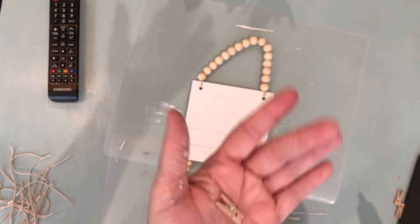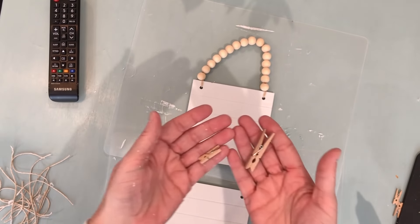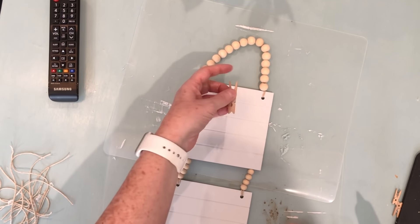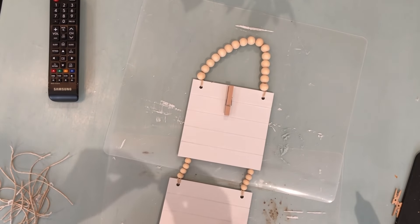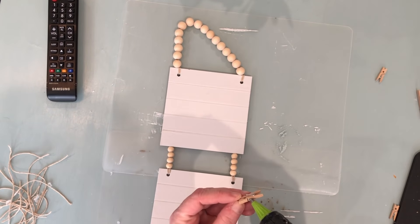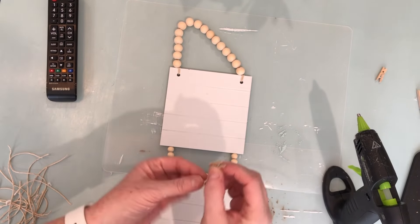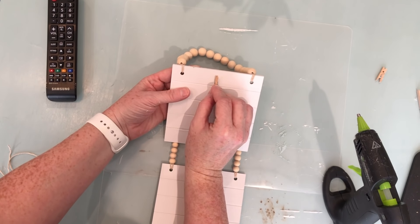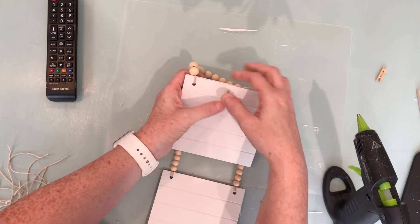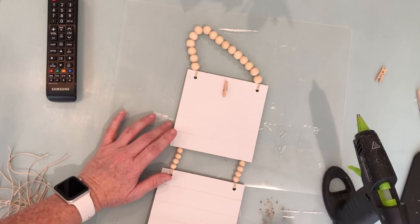Now I'm going to take little clothespins from a pack from Dollar Tree. I'll show you a side-by-side comparison of two sizes — I felt the larger one was a bit too big. These will let you attach notes, pictures, whatever you'd like. I'm putting hot glue on the back and sticking them on the center of boards one, three, and five.